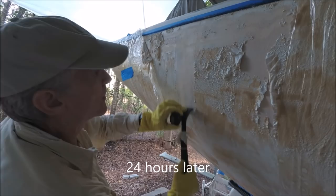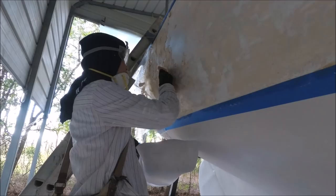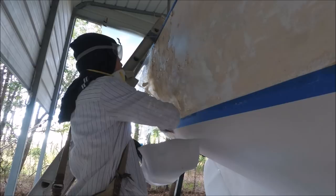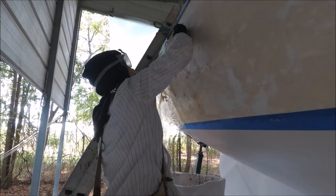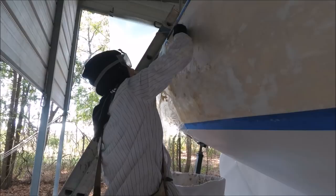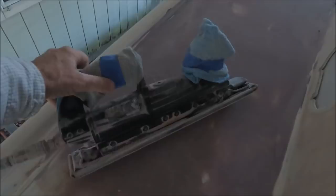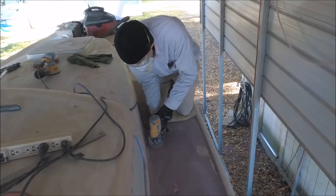A varnish scraping tool takes it off in one swipe. These side decks were so rough that I've had to use a longboard — this is an air sander — so that I can get it level. It's long enough to span the low spots and cuts pretty fast with 40 grit.